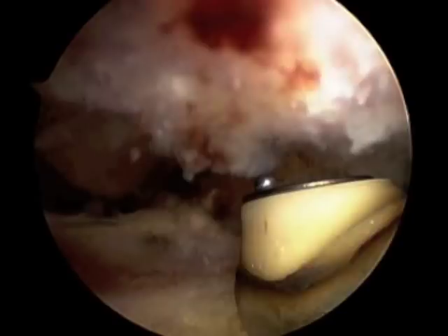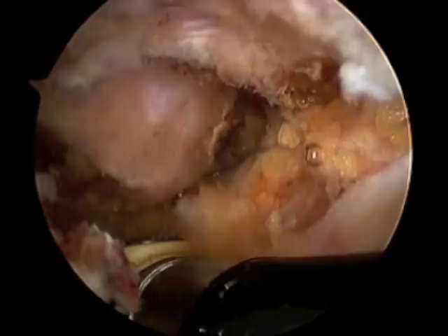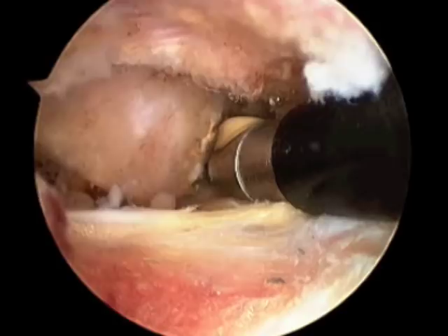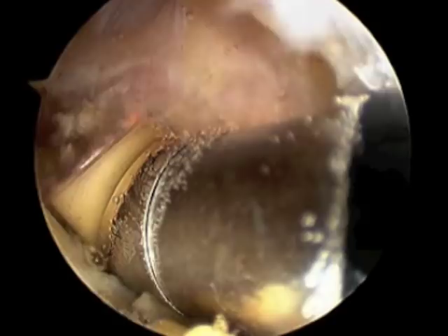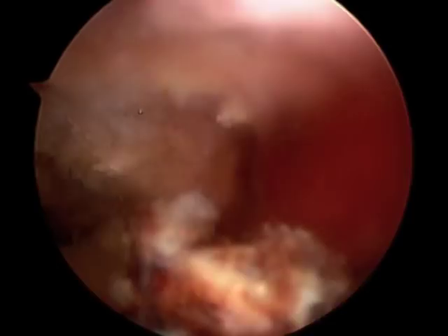In the normal healthy state, the end of the collarbone there should be covered in nice, white, smooth articular cartilage. This patient has lost almost all of his articular cartilage. There is bare bone visible on the end of the collarbone, and this would be a very painful joint.